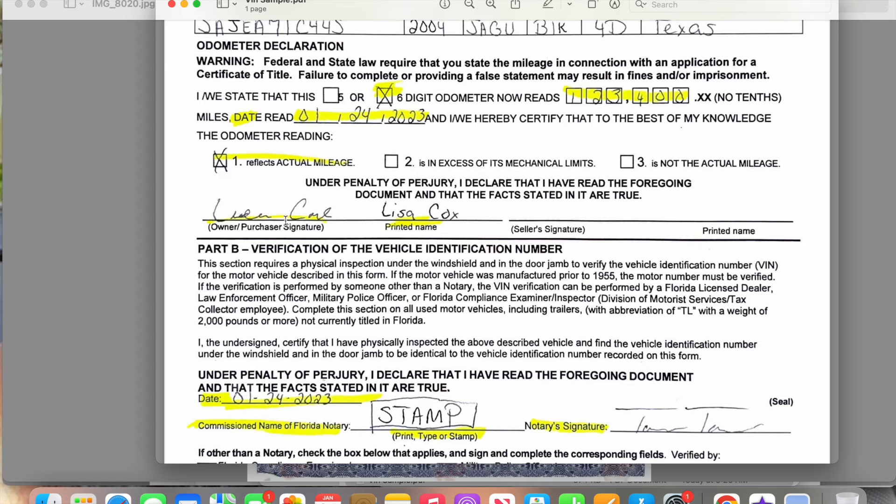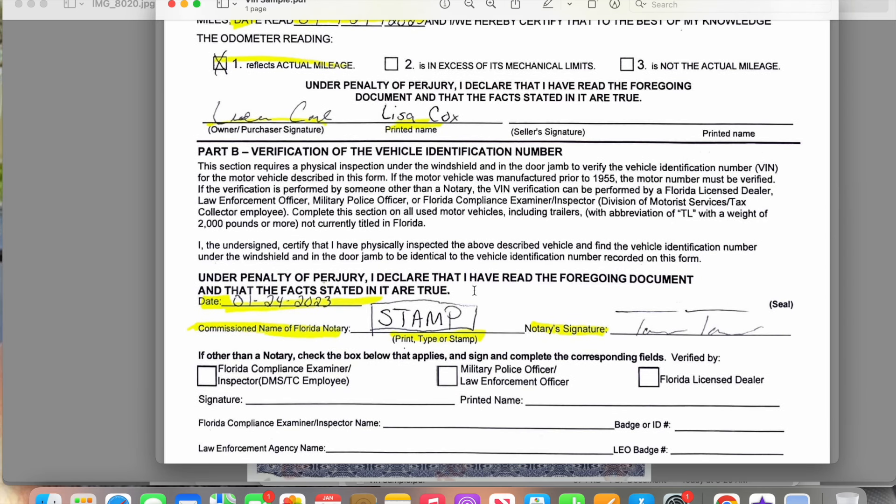The person in front of you who has provided their driver's license will sign and print their name in the buyer's section. The person who sold them the vehicle does not have to be present and does not need to sign this form. I know I normally say you can't leave any blanks, but this form is an exception — you just leave the seller section blank because it's not required for the document to be completed.